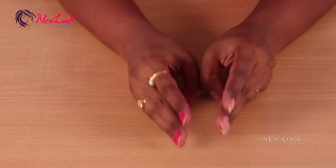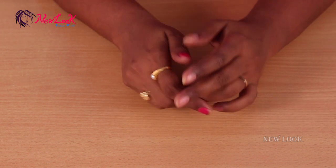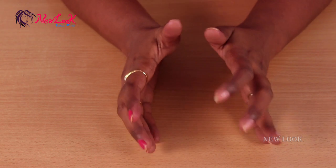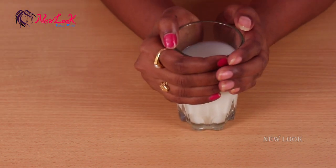Welcome back to New Look. In this facial we have three steps: first is cleansing, then scrubbing your face, and then a face mask. For the first step, cleansing, you require raw milk and lemon.